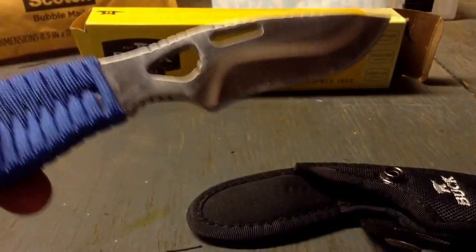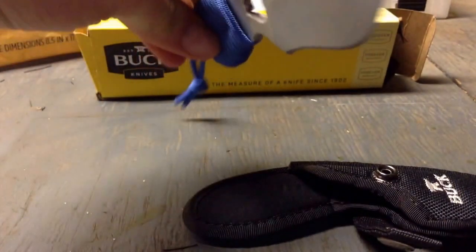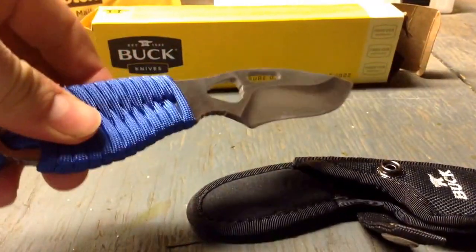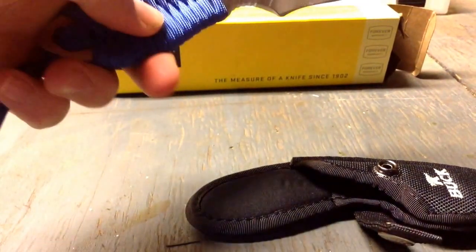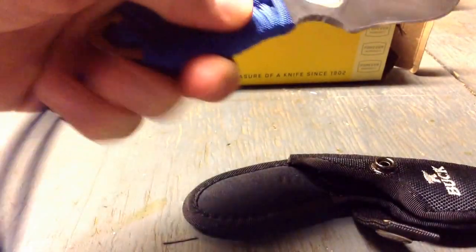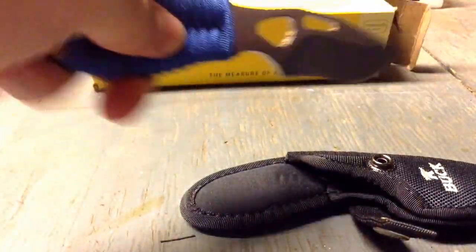Open it up. It's pretty nice. Really sharp. The paracord handle is actually made by SOS Gear — Southern Outdoor Survival Gear. It's really cool. I like it. It's pretty awesome. Check them out.